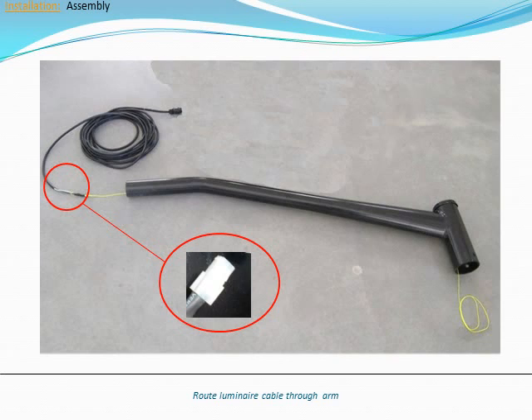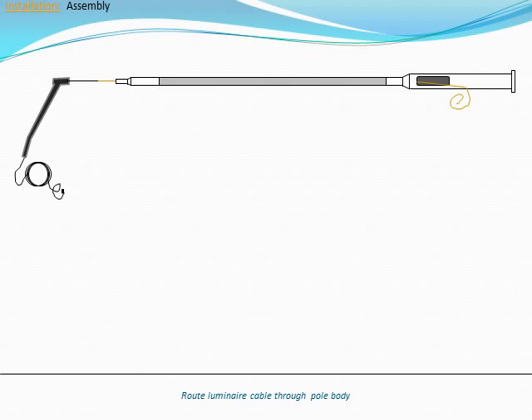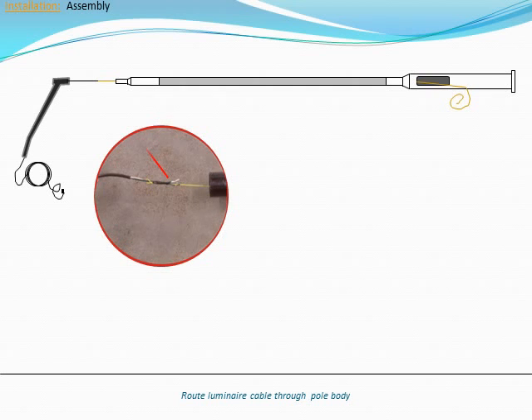Begin by using the pre-installed nylon cord to pull the lower end of the luminaire cable through the pole arm. The lower end of the luminaire cable is the side that terminates with the pigtail connector. Next, route the lower end of the luminaire cable through the pole body. Use the pre-installed nylon cord to pull the luminaire cable from the top of the pole to the service panel below.